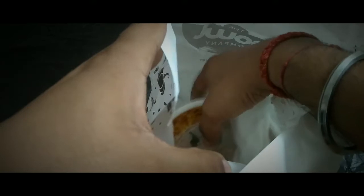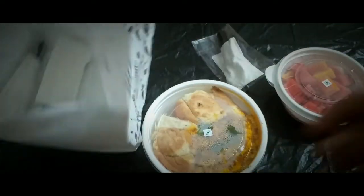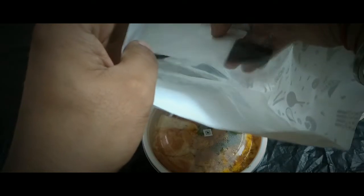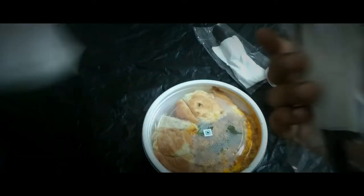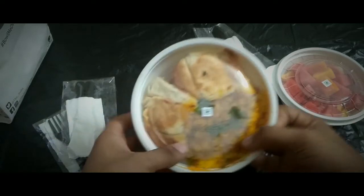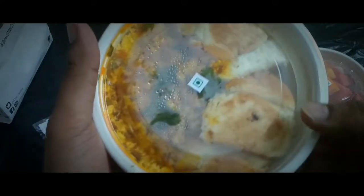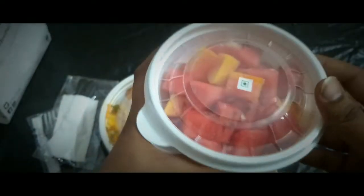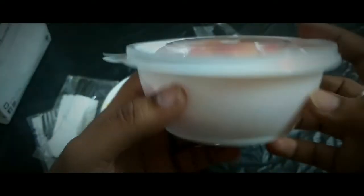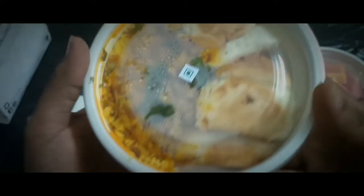As their name is The Bowl Company, everything which you order comes in these kind of bowls. I have ordered their combo — that is Paneer Bhurji and Pav Makhan Wala — and another thing I have ordered is a fruit bowl. This is how the bowl looks like.